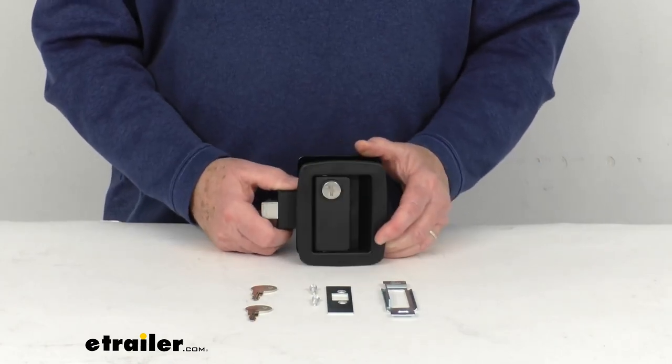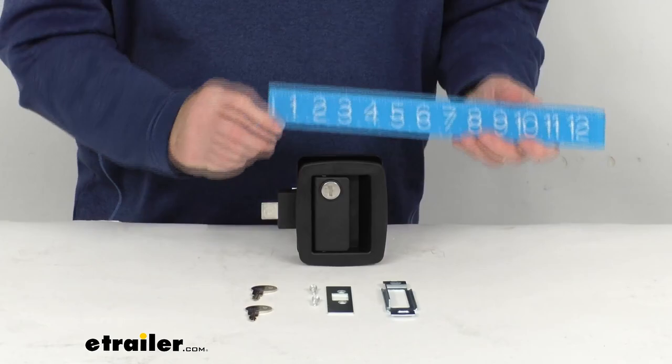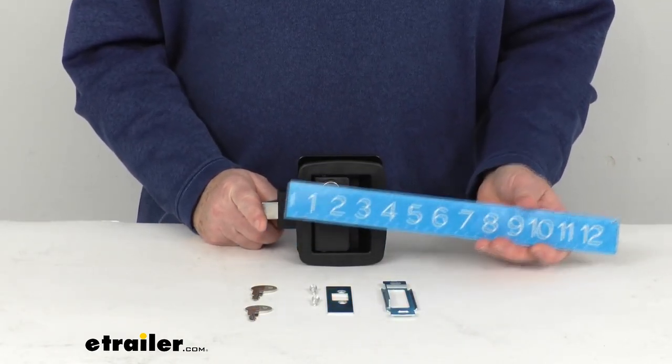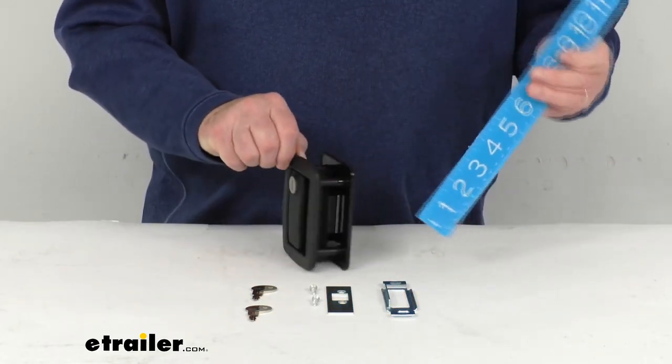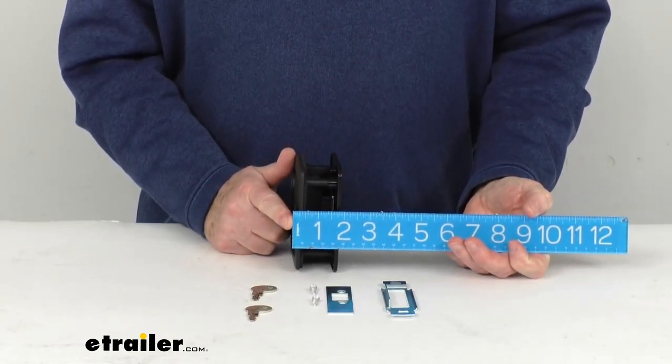A few specs on this. The overall dimension, if we measure from here to here, is going to be right at four and seven-eighths inches. The height on it will be right at four and a half inches. And the overall width on it is going to be right at about one and three-quarter inches.